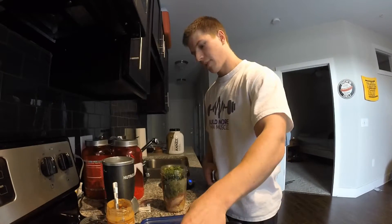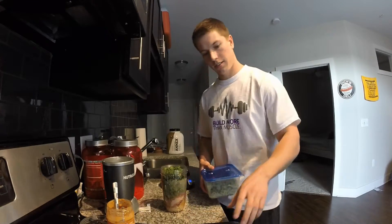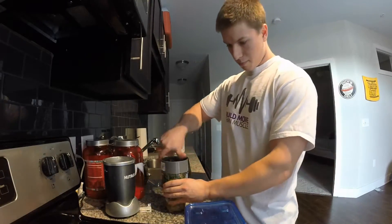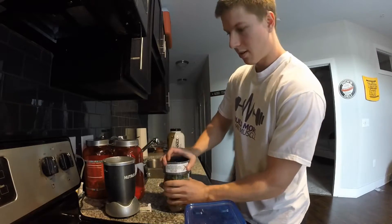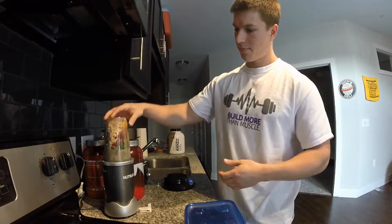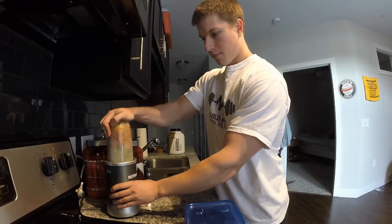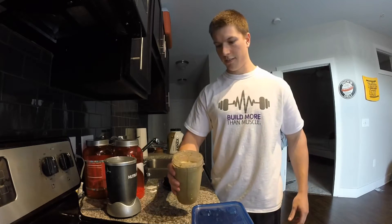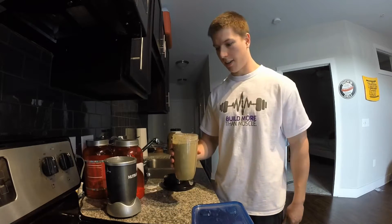I like mine fairly runny so it's easier to drink. Let's blend this up in the Nutribullet and chug it. All right, there you have it — nice and runny, the way I like it.